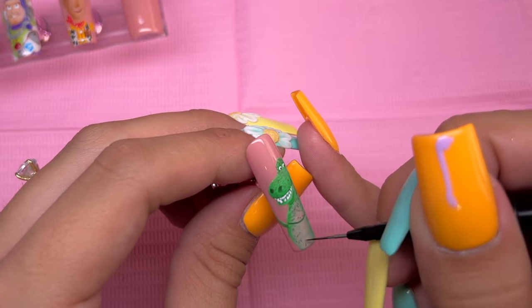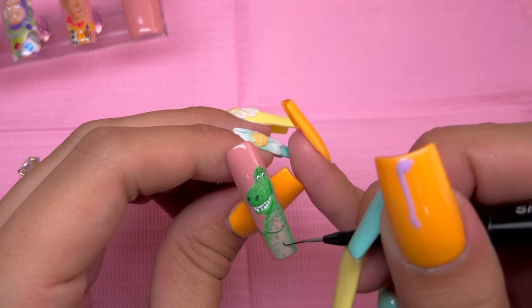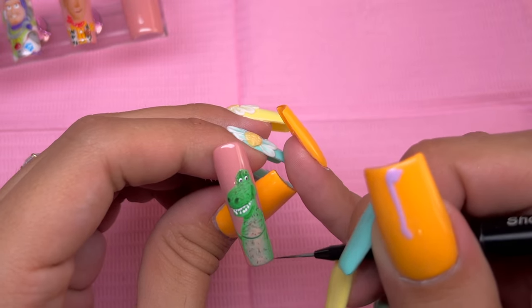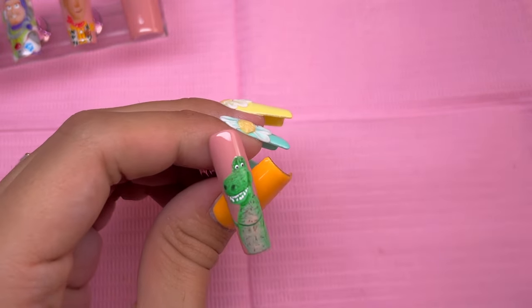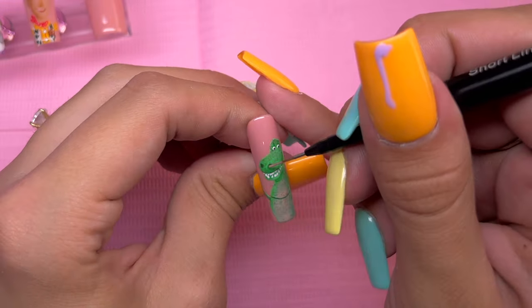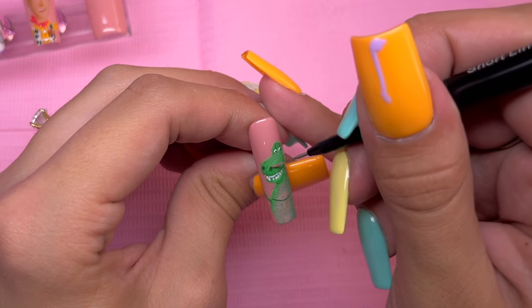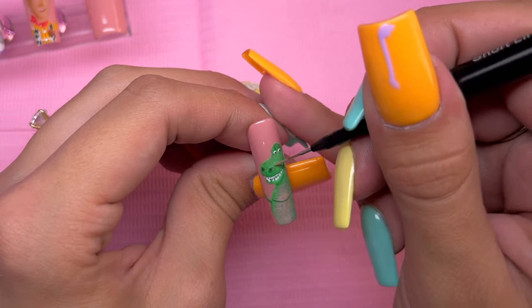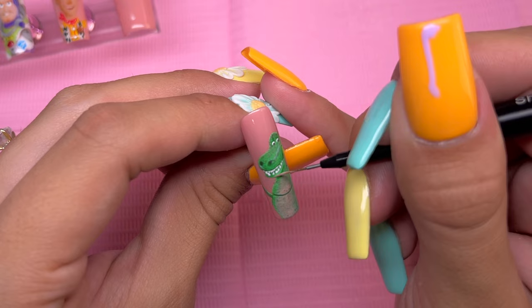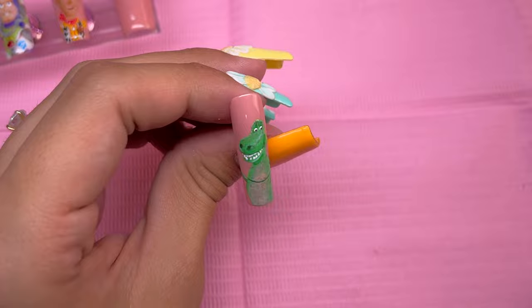So I kind of just took my liner brush and started dotting on the color. I felt like it was adding a very strange look to the character, so to try to make this look more like his skin texture, I did take the Slim Shady brush with a tiny bit of rubbing alcohol to try to separate the color. Now I'm going in with the Nails by Dev highlight gel just to add a little bit of highlights to the character.